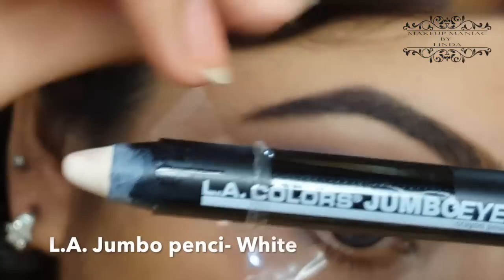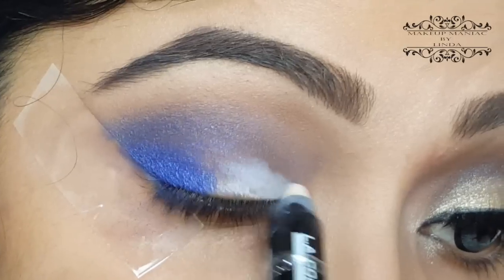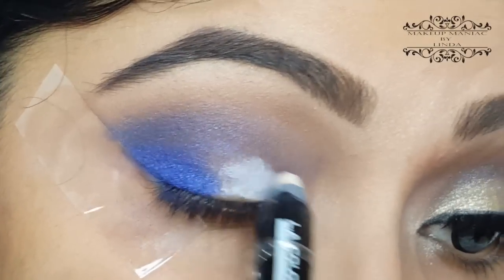I'm going to apply this LA Color Jumbo Eye Pencil in shade White on my lid, so that my golden shade pops up even more.